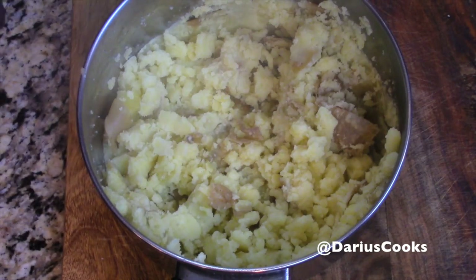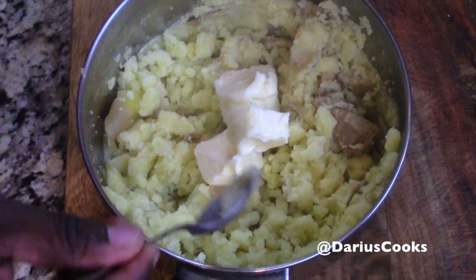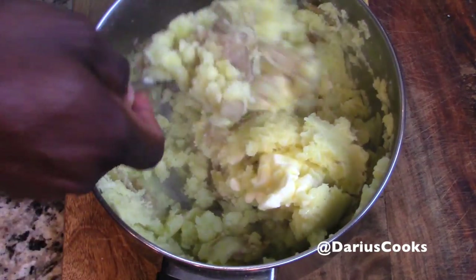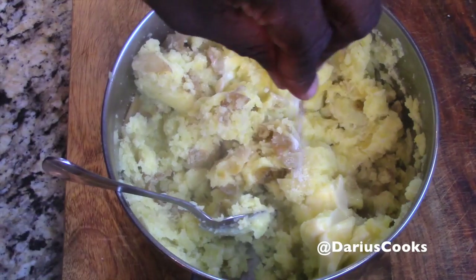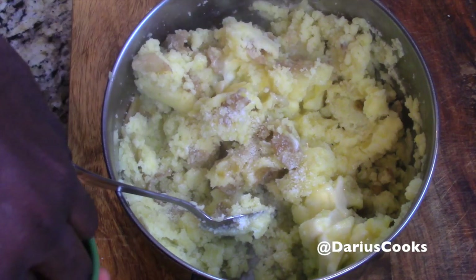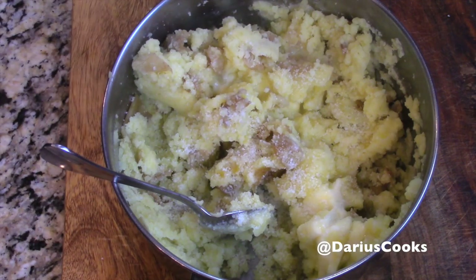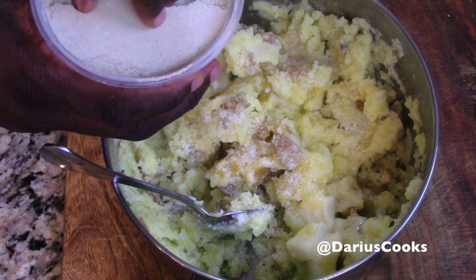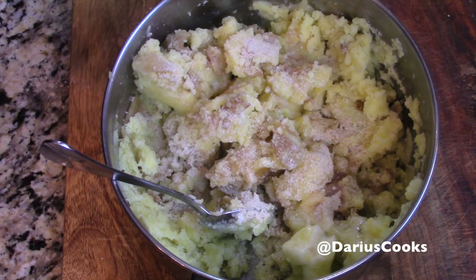I've got some room temperature European butter I'm going to toss right in. Potatoes need lots of good butter, and what I love about this European butter is it's super creamy and it's going to give us a really great velvety mouthfeel and texture. Potatoes do need some salt, so let's drop in kosher salt — one thing you don't need is an under-seasoned potato. My grandmother used to use black pepper, but I'm going to use some white pepper, which is going to give us a nice floral element.